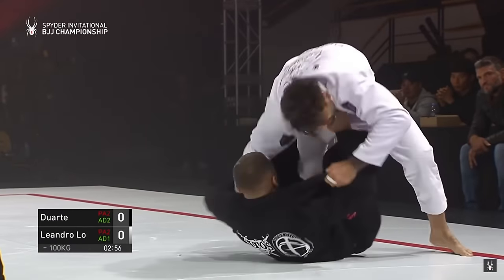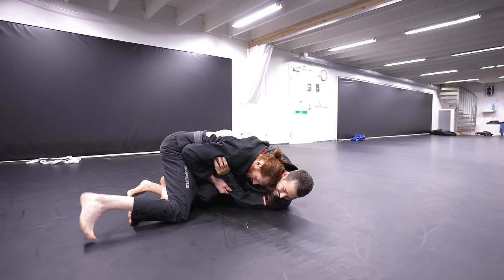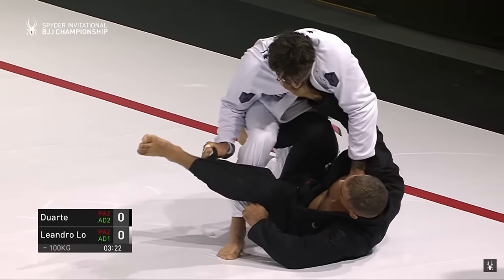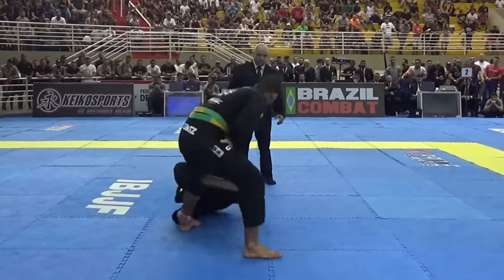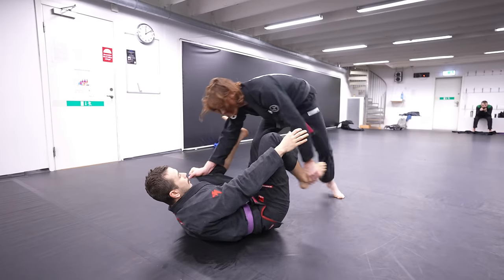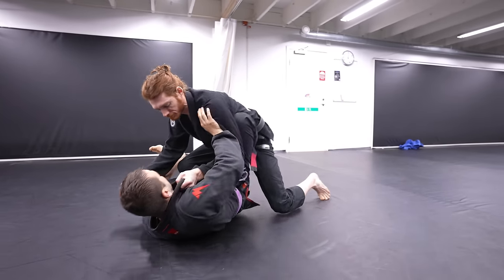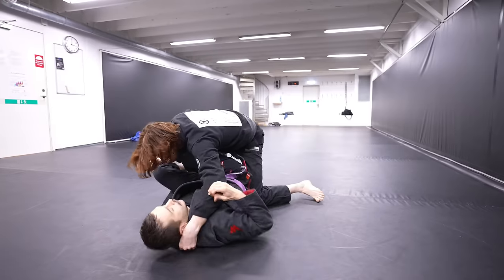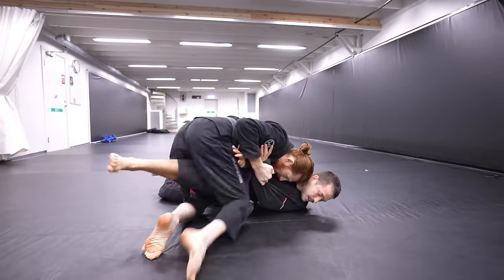I'm going to show you one of the most powerful and useful guard passing systems in Brazilian Jiu-Jitsu. This position is often referred to as the HQ or headquarters position. The reason it's so useful is there are so many different types of guards and combinations of what your opponent can do, it can become a bit overwhelming. But by trapping our opponent's leg, we massively limit their options. This system is slightly different than most people do.